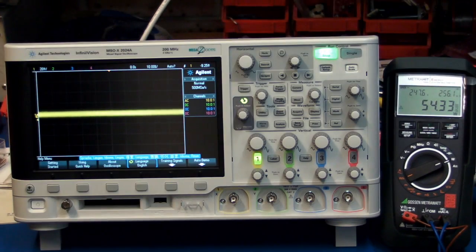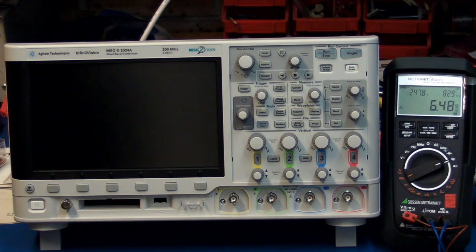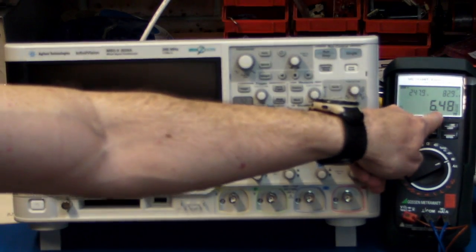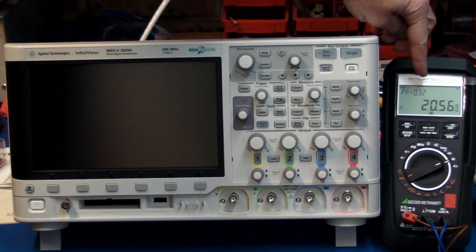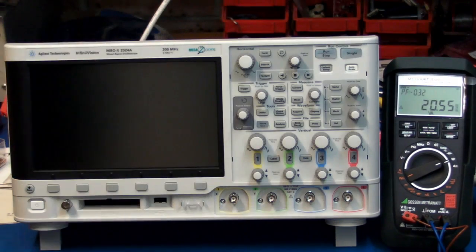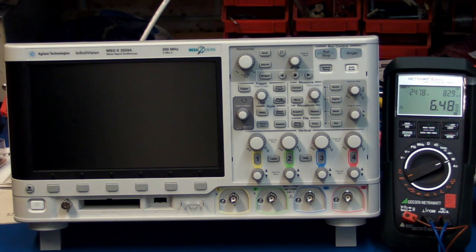Let's see if it draws anything when you switch it off. Ta-da! Look at it! It's still drawing 6.5 watts! Are you kidding me? You could fly to the damn moon on 6.5 watts! Unbelievable! And the apparent power — because the power factor is much lower now at 0.32 — has gone up to 20.5. But unbelievable — 6.5 watts! Shame, Agilent! Shame!